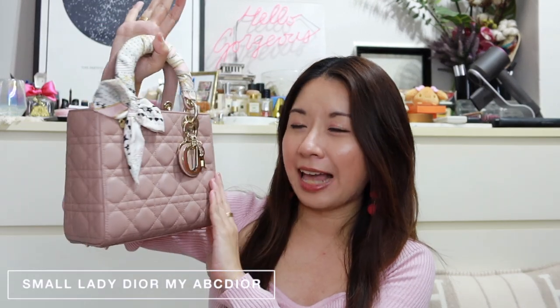Starting off with the very first bag in my collection — my Lady Dior in the small size, the ABC Dior, with champagne gold hardware. It's in lambskin and the hardware is really gorgeous. The small size is great for everyday use — not too big, not too small. The only gripe I have is with the strap, which is very thick, so I bought a thinner replacement strap to wear it as a crossbody. Otherwise I carry it as a top-handle.